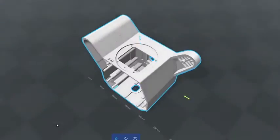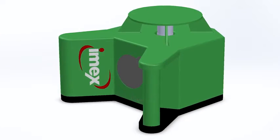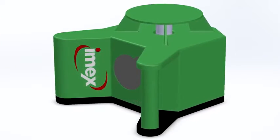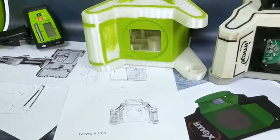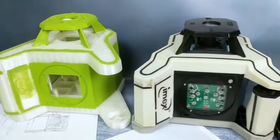There's two ways to create anything: mimic the past or start anew. There is only one way to create an icon. The whole new number one construction laser from IMAX begins the rotary laser story all over again.